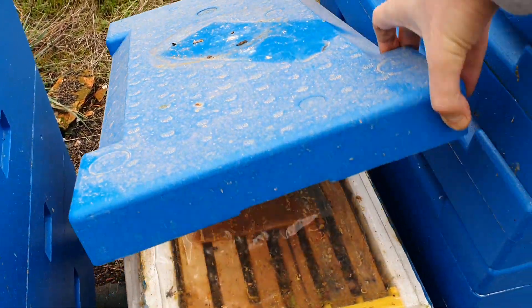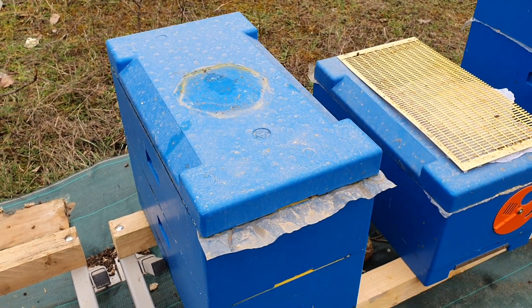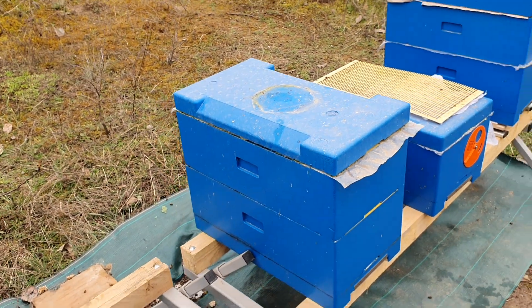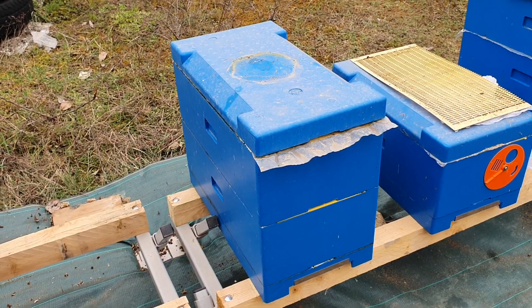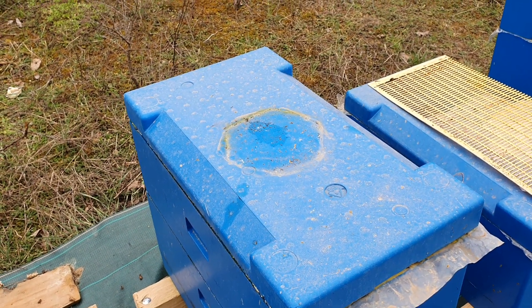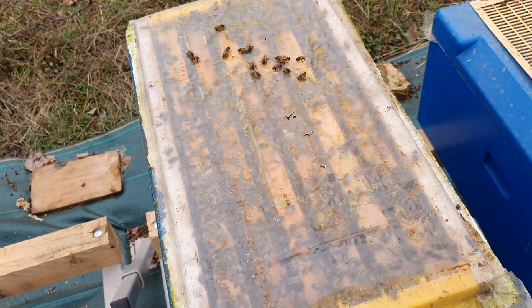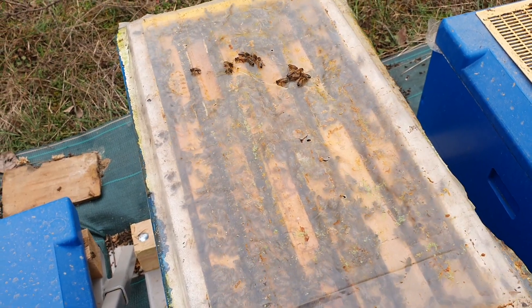I have two more hives which I need to prepare in the way I explained. This is one — you can see the patty there — and the other one we will start working on right away. You see all this dust on my hives? This recently happened: there was a rain with dust from the Sahara. I currently live in France in the northern part, the Bourgogne region. We sometimes get these dust rains, which is why all the hives are dirty.